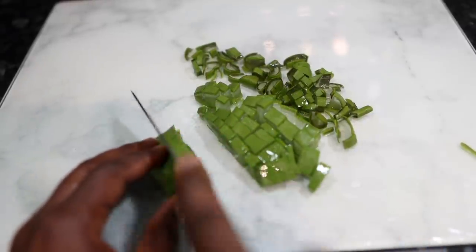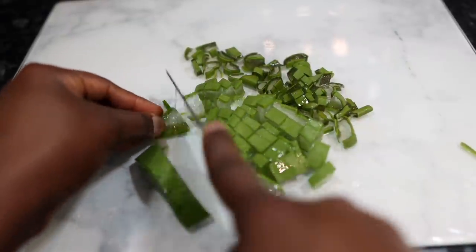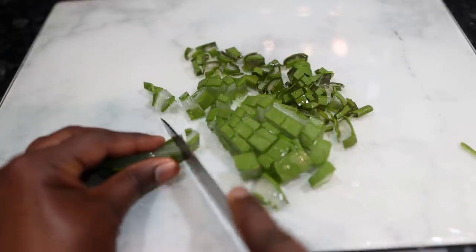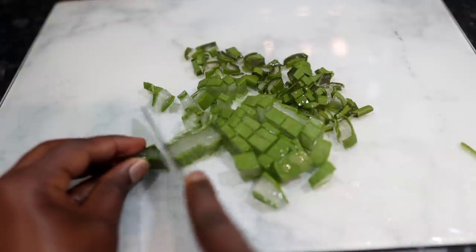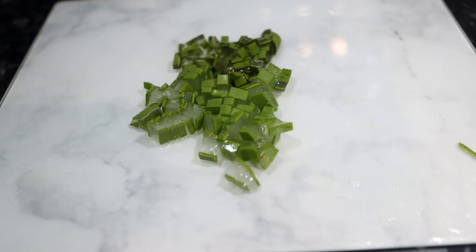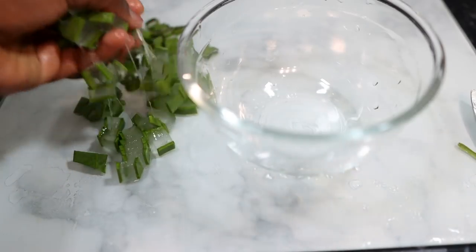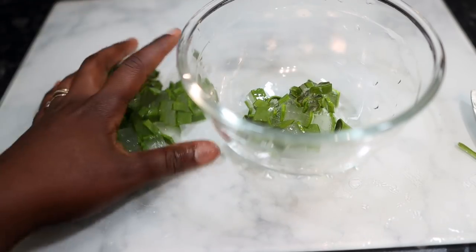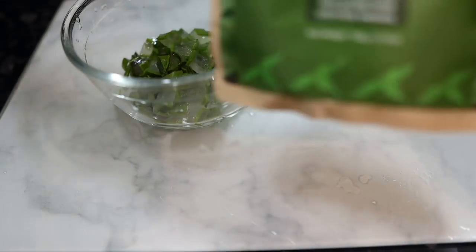Aloe vera is really good for hair because it helps to strengthen it — it has active enzymes and minerals that can make your hair stronger. It also controls grease on the hair because it has an enzyme that breaks down fats and strips your hair of any extra oil. It helps with an itchy scalp, protects your hair from UV damage, promotes healthy hair growth, and moisturizes the hair. Really amazing benefits and definitely worth adding to your regimen.